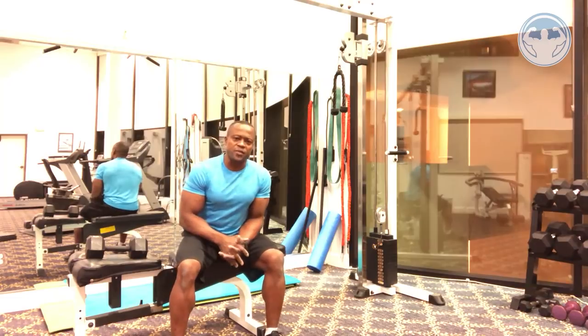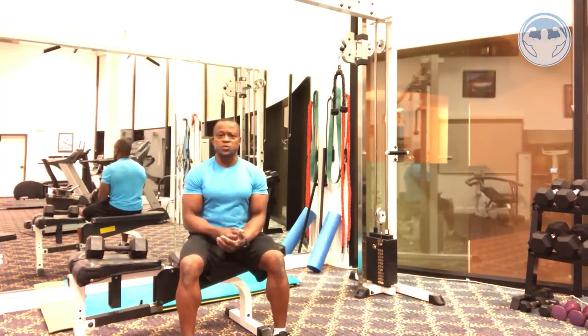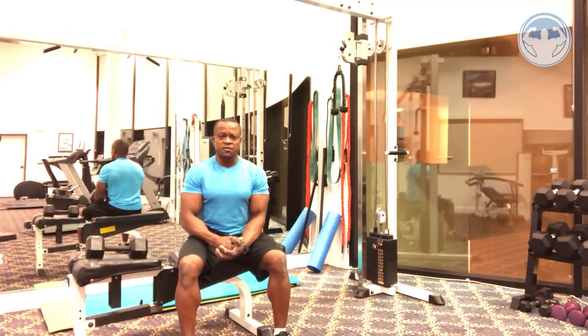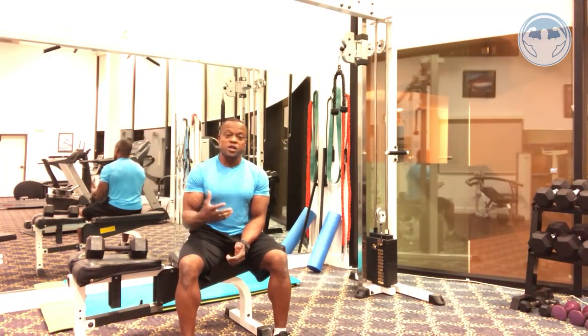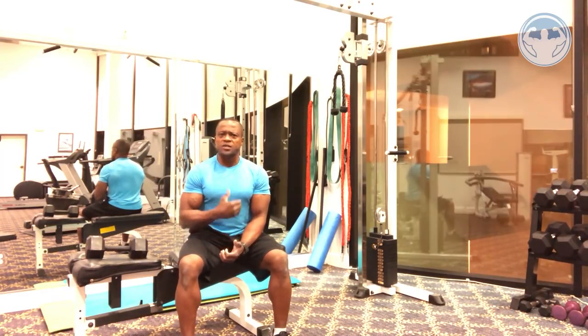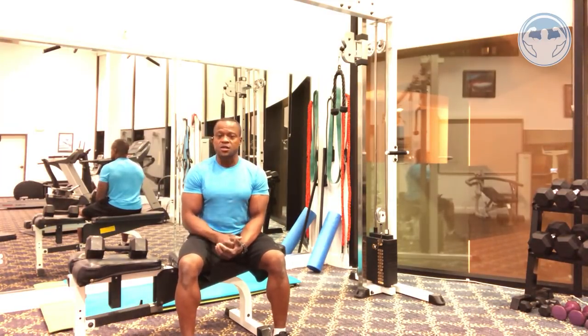Now this is my opinion about cross bench pullovers. I used to do them a while ago — in fact it used to be one of my favorite upper chest, lat, and tricep exercises. But I found out a few years ago that every time I do this exercise I always have a sharp pain a few days later around my chest, front and back.